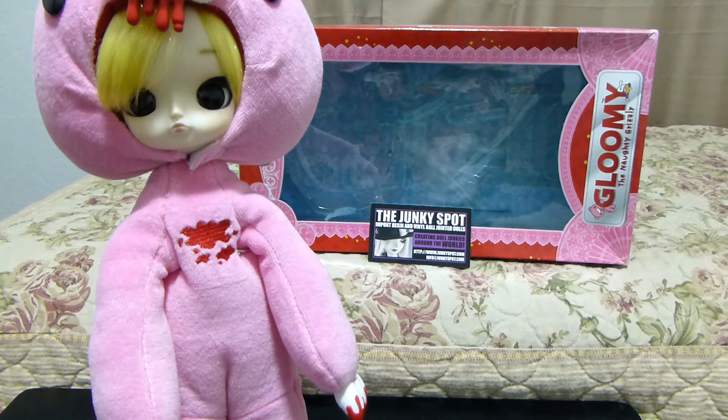They have a Dal doll that's dressed up like Gloomy Bear, and it is actually one of the dolls available at the Junkiespot.